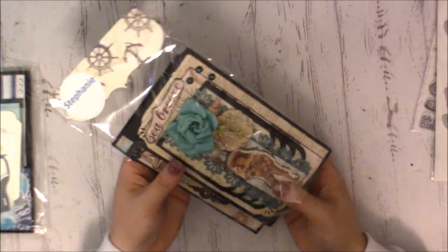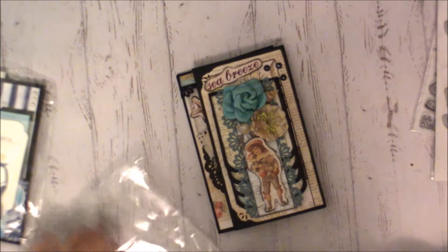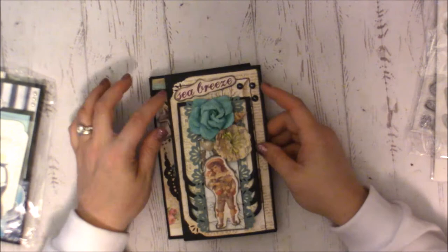Now this is Deb, and she is Crafty Texas Woman. I'm sorry Deb if you're watching — I normally am better with YouTube channels. Deb used a cello bag with a really cute topper at the top and she put the opening down at the bottom. On the front flap she's added a die cut of the chipboard cardstock pieces.